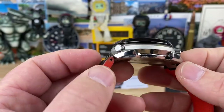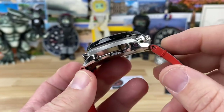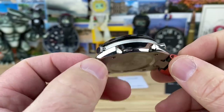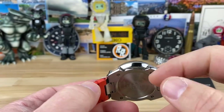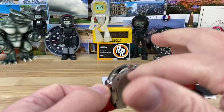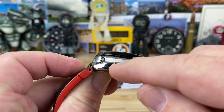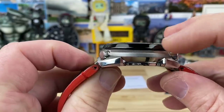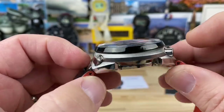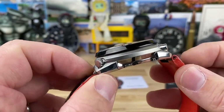Lug to lug, I only measured the solid case — not including the first strap link — and it's 47.75 millimeters. This has a pretty wild case construction: instead of a traditional case back, the back plate is actually part of the watch and lugs. It sandwiches the center part, and then there's a black piece up top that the sapphire crystal gets pressed into. It's a single dome sapphire crystal with AR coating. Thickness is 14.9 millimeters — almost 15mm.